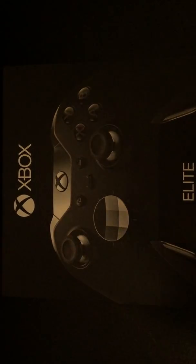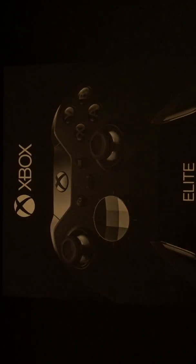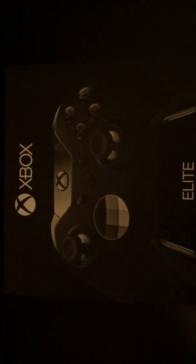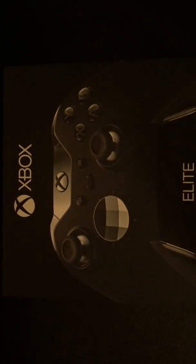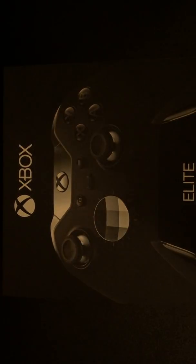What is going on guys, Kenzie here from Kenzinnate Gaming with another video. Today we will be unboxing the Xbox One Elite Controller, the black one as y'all can tell. Trying something a little bit different today — I got something holding the phone up and recording, so if it's shaking, I'm sorry because it's connected to the desk.